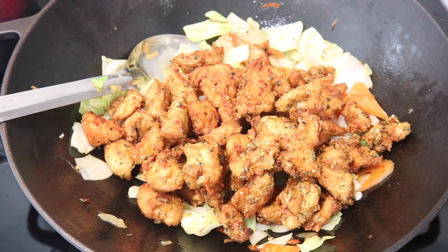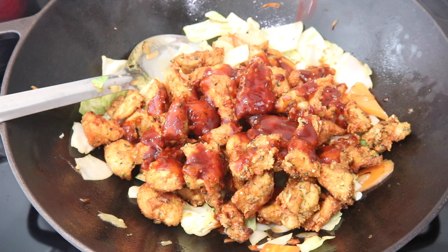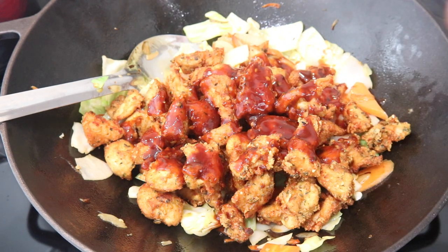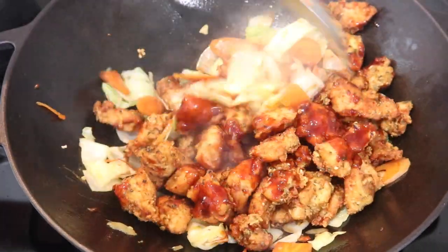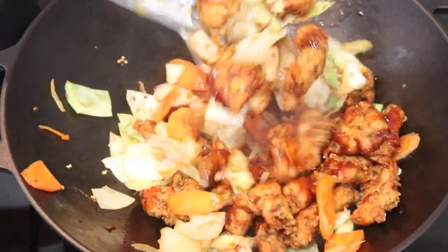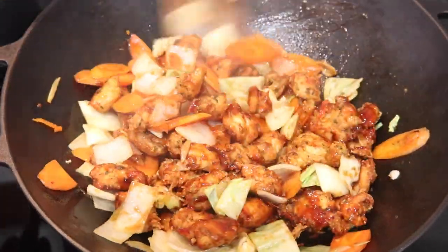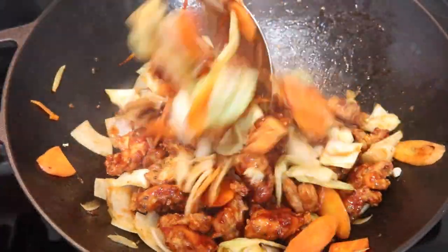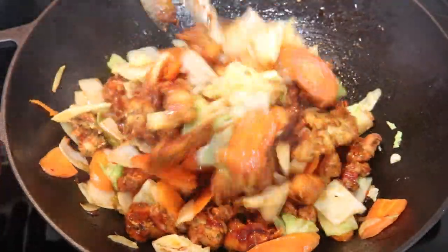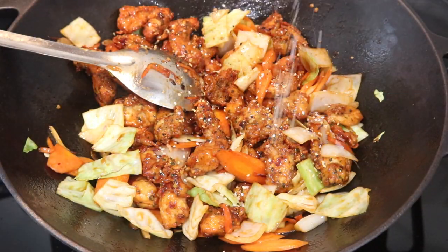Once the veggies are cooked to your liking, add back all the fried chicken. Now we go in with our sauce — a mixture of sweet chili sauce, regular soy sauce, sweet soy sauce (darker and thicker), a little honey, and a little sriracha. Mix it all together, pour it in, and toss everything to get it nicely coated. All measurements are in the description box below.